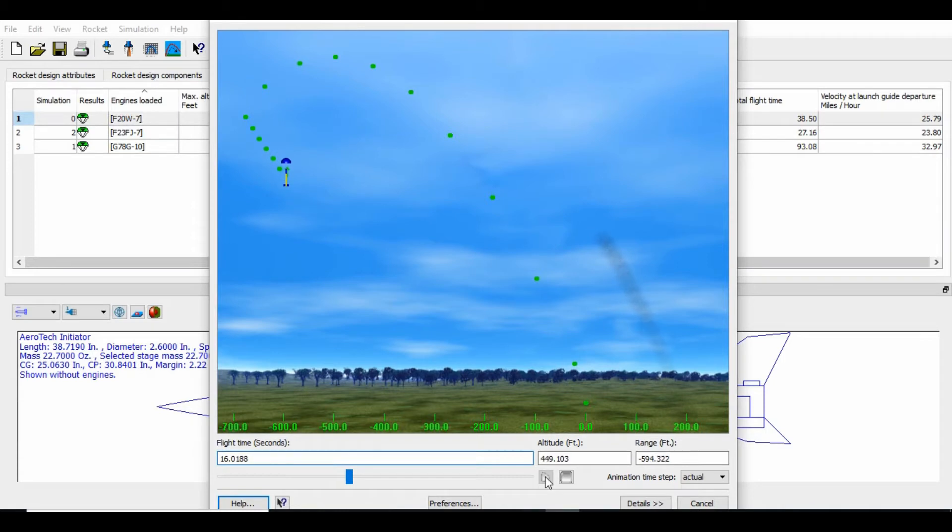We had just launched another rocket before this, and this one definitely looked like it went a little higher. The simulation said it would end up about 280 feet away from us towards the wind — that is not the case. It was about 500 feet in another direction, so it didn't follow this exact flight path. The wind was pretty gusty and pretty variable.